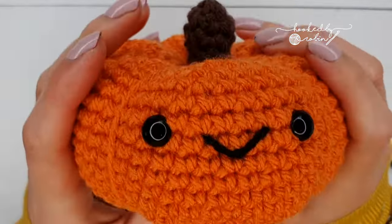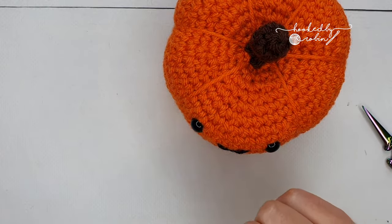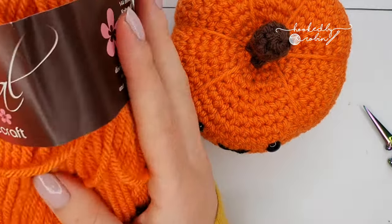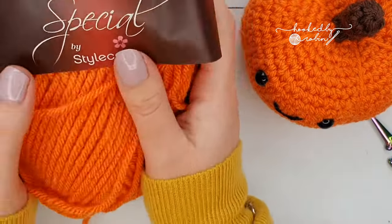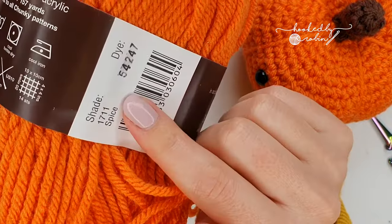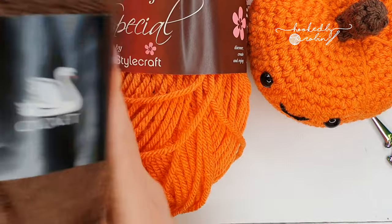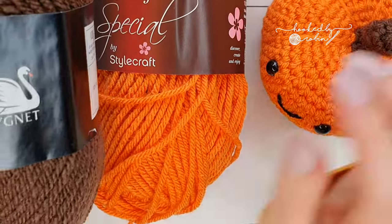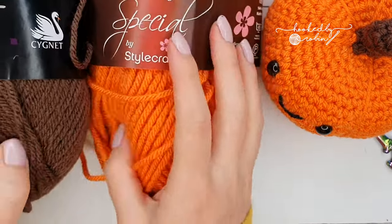The materials you need to make yourself a little fat squashy pumpkin are first of all some chunky yarn in pumpkiny style colors. For this one I'm using a chunky style Craft Special in the colorway Spice, and you'll also need some chunky brown for the little stem — I'm using Signet Chunky in shade Chocolate for that.